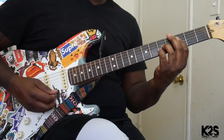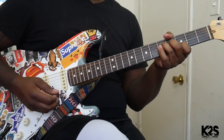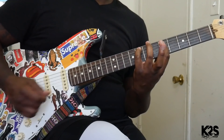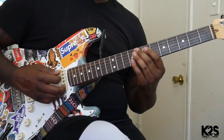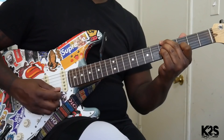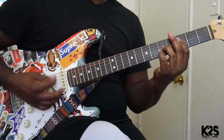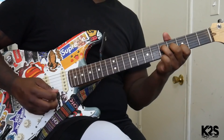Just do those chords again. Then I'm going to go to the D chord, D, E, F. Back to the top.